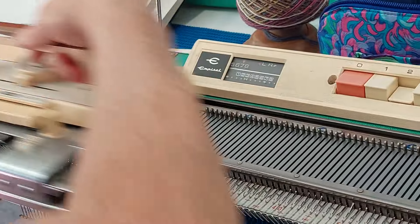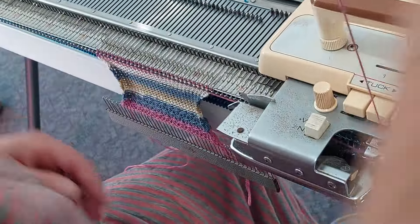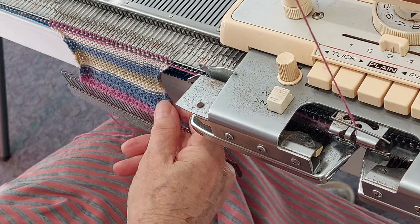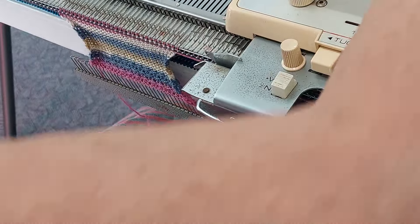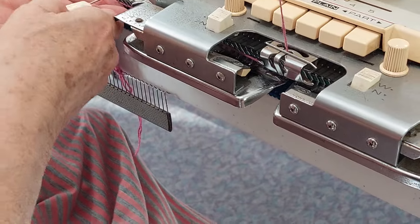Then I knit 16 rows. I should have gone back to 28 stitches way back here but I forgot — I'll do that now.